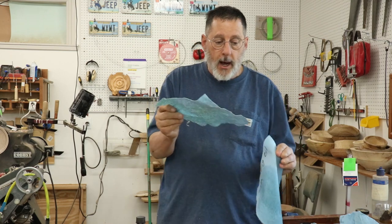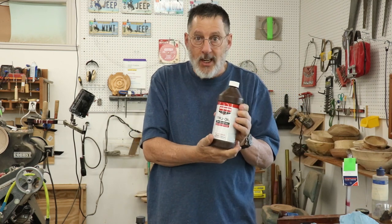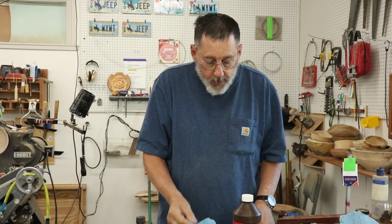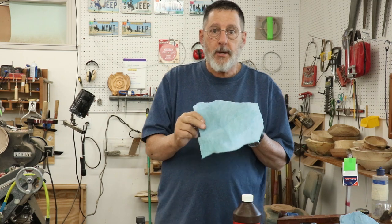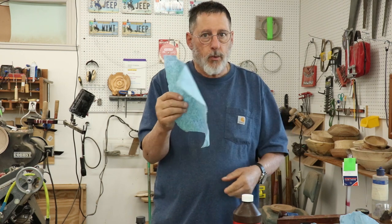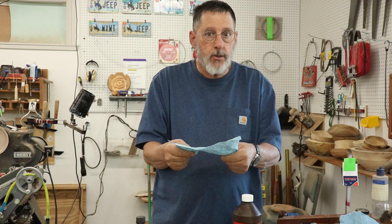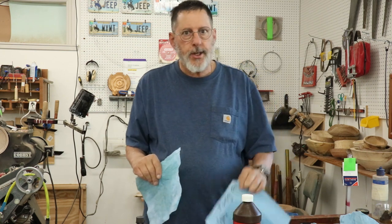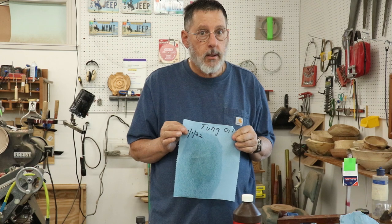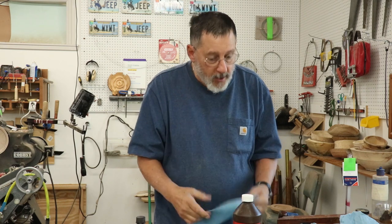On this shop towel I've also got some True Oil — it's a gunstock finish I'm experimenting with. I've put it on some of my bowls and on this shop towel. You can see it's pretty stiff and really dry after the same amount of time — I think the next day it was pretty much dry. So when you're using tung oil, it takes forever. I need to clarify: this is pure tung oil, not a polymerized tung oil, so you've got to be careful.